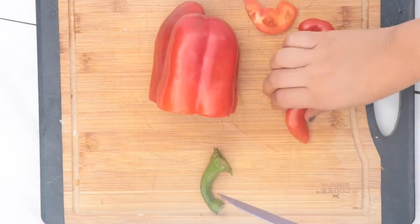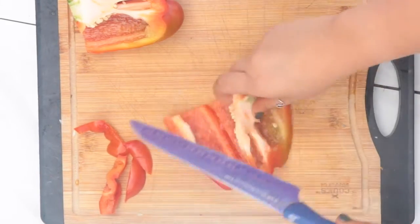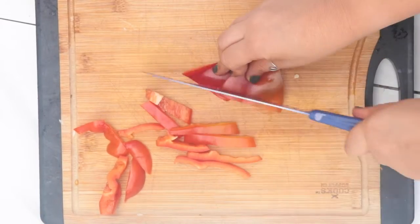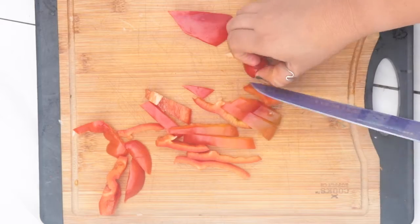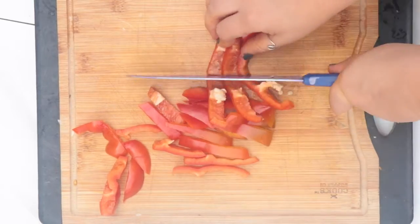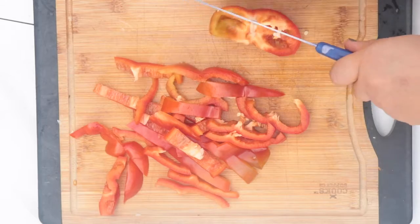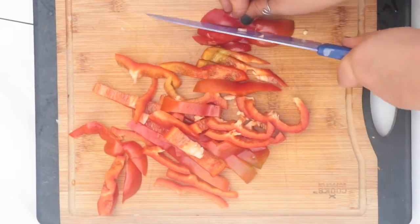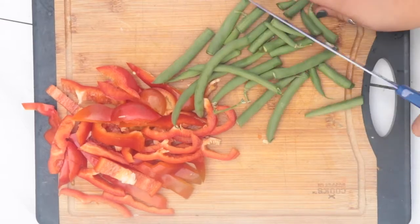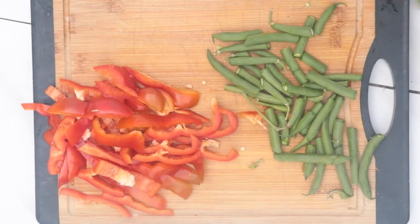While that cooks on low heat, we're going to julienne our bell pepper — which means cutting it into strips. I'm coring it, flattening it, and cutting into strips. Since they're really long, I'll cut them in half so we don't have super long chunks. I really like bell pepper strips in curry — it's how traditional curry is normally made. Next, I'm also adding green beans, roughly chopped into thirds so we don't have super long pieces.